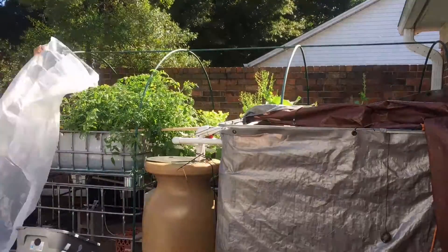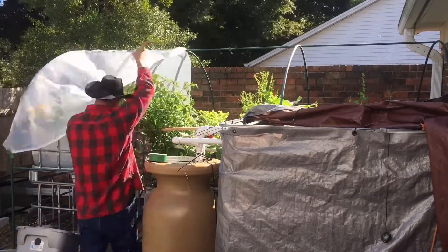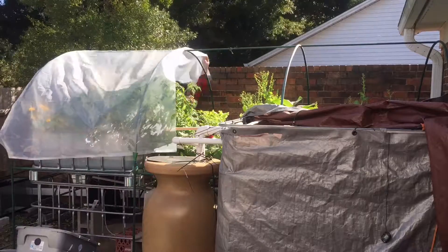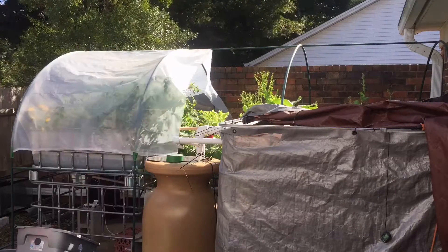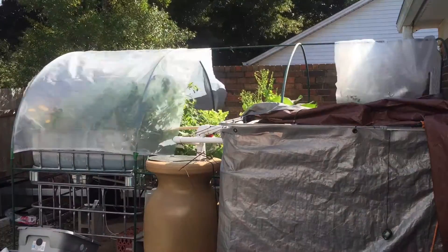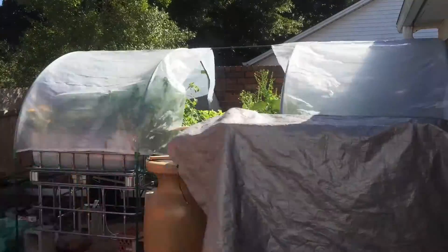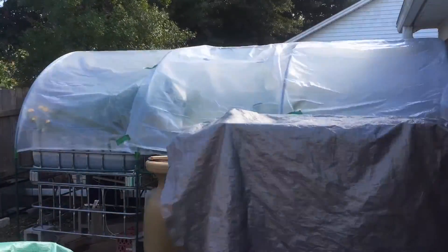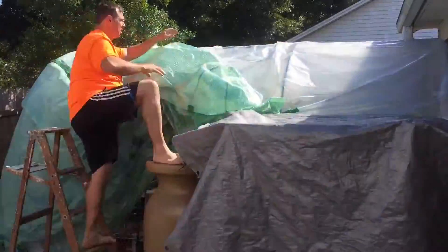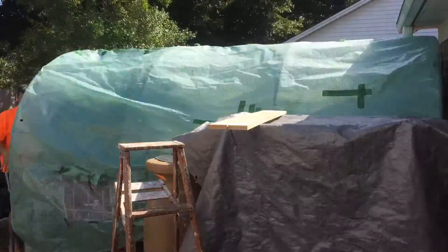The reason why I'm putting some visqueen over the actual structure itself is because I want some double insulation this winter. This last winter it got really cold in there, so I don't know if it's because the top is a single layer or not, but doing double layers will hopefully keep the heat in there. The only heat that I have right now are the submersible heaters that I already told you about. I suppose if it gets really cold I could put one of those small space heaters in there, but I'm not sure yet.